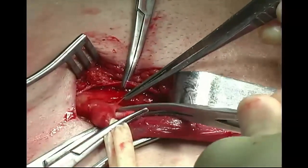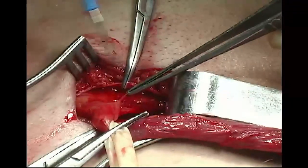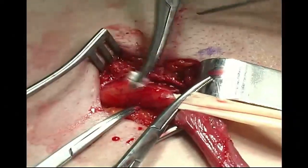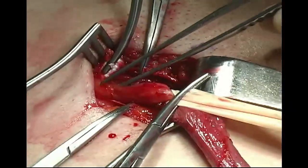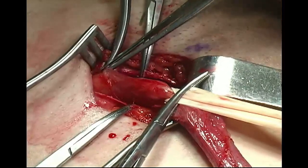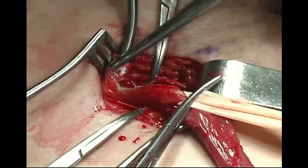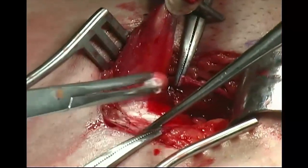Proximal dissection of the spermatic cord is accomplished with a combination of blunt and electrocautery dissection. This is carried to the internal inguinal ring by incision of cremasteric muscle fibers and any remaining external spermatic fascia.